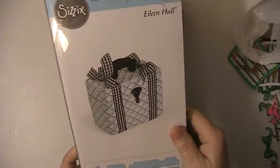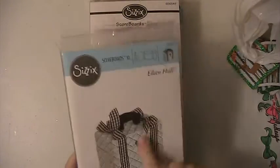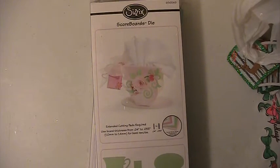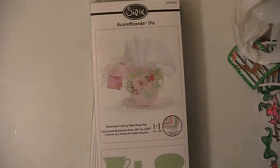This is a brand new die — I've never used it. This is a Lane Hall and it's a die here. It's never been used; it has been opened, but it's never been used.